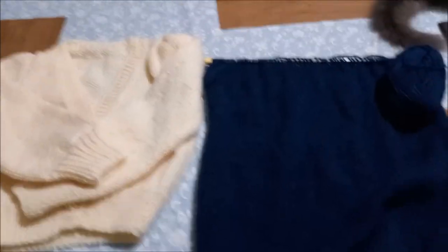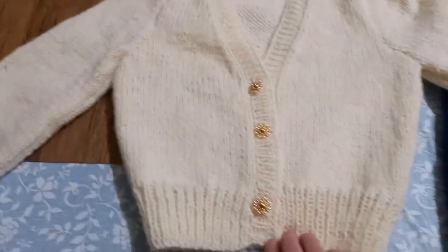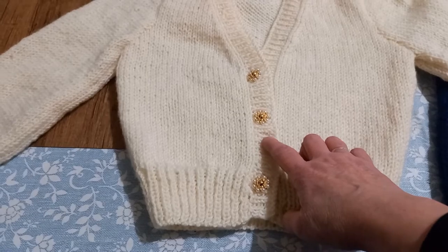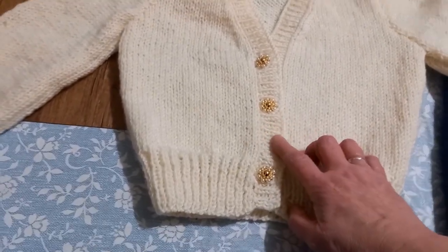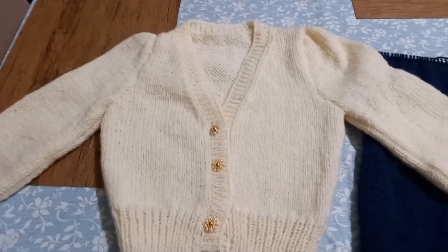Voilà, chouchou, la petite fille. Voilà son pull. Bon là, il vient juste d'être terminé aujourd'hui. Voilà où je suis pas contente : j'ai mal mis le bouton au milieu et je ne peux plus l'enlever puisque la boutonnière est faite. Tant pis, que voulez-vous. Voilà le gilet.